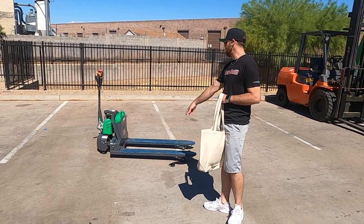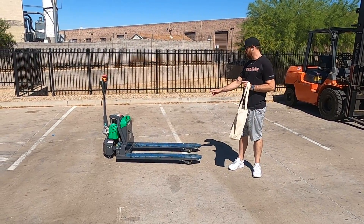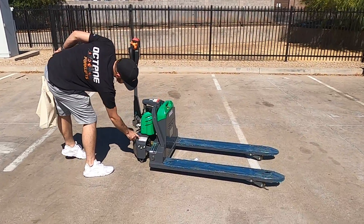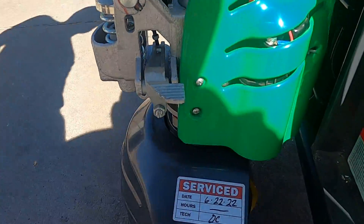It's a 4000lb Echo. It's a brand new unit — it plugs right in. It's going to lift right up just like the other one that you guys have. The service sticker is right here; it's going to show the last time that it was ran through the department.